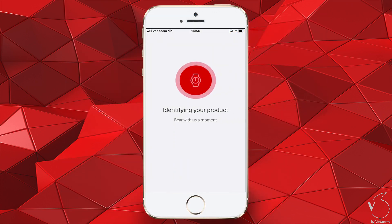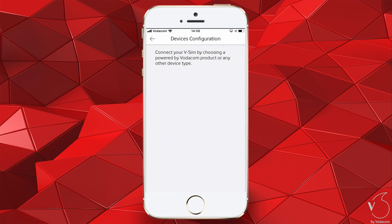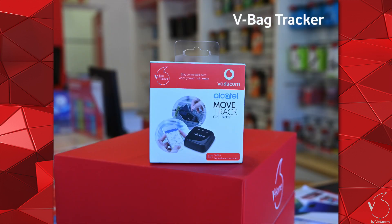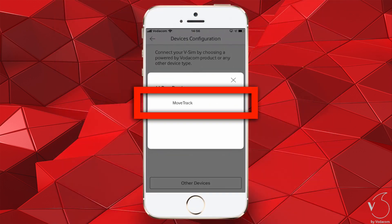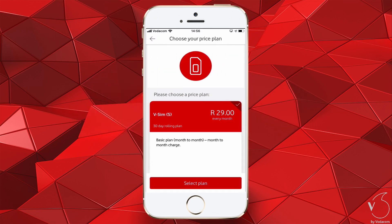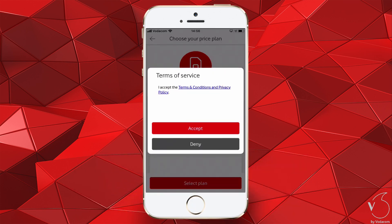V by Vodafone will now identify your product. You will now have to tap Confirm if the product is correct. Next, select which product you need connected. For this example, we selected V-Bag. In the popup, tap Move Track. Next, select the price plan, then tap Select Plan.